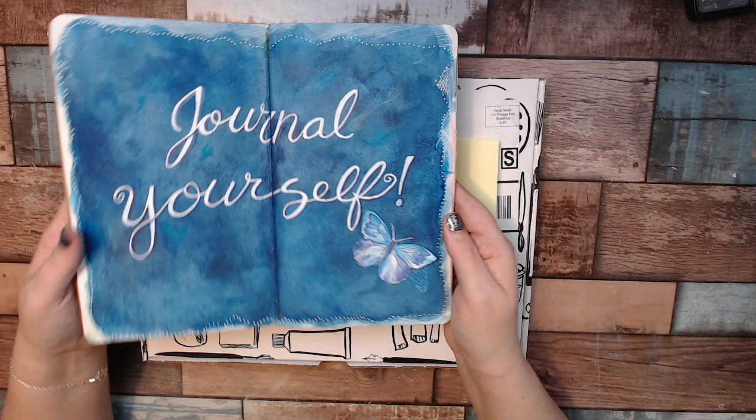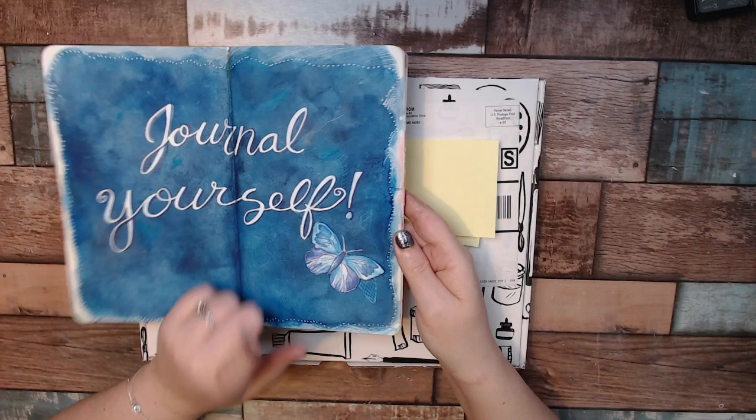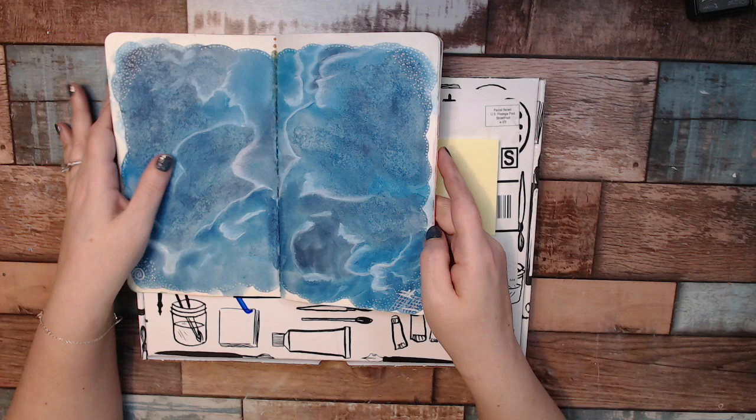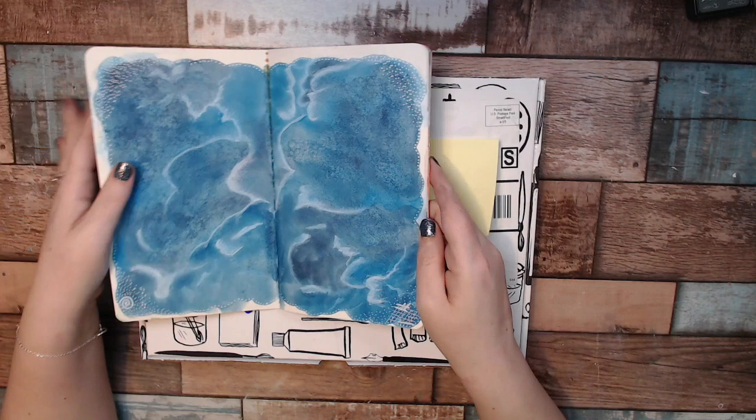I put 'Journal Yourself' and then added one of her little flowers just to remind me. I loved this background so much that I went a little crazy and tried it numerous times. I haven't put any focal points or sentiments on any of these because I was just busy doodling and playing around. Love the white Posca pen.